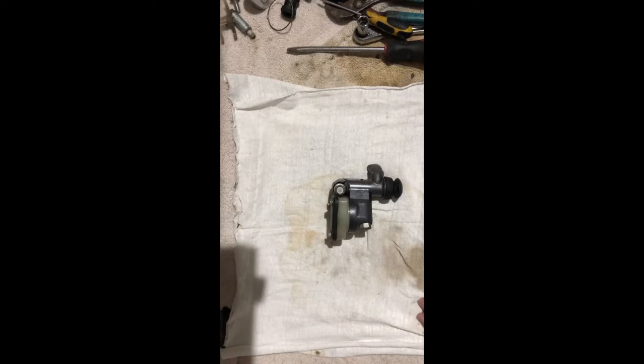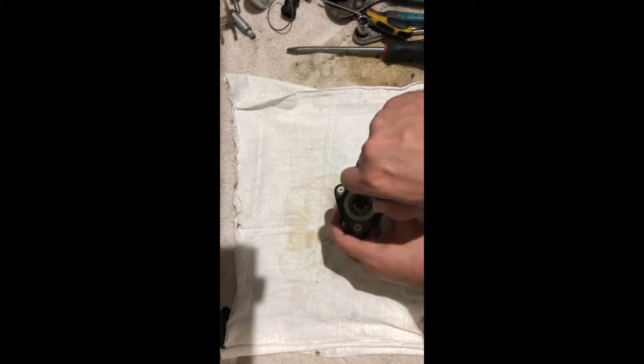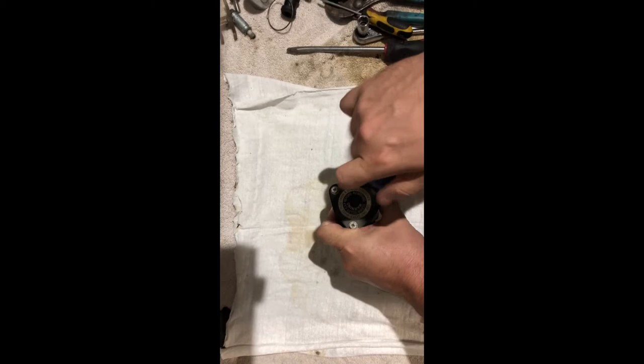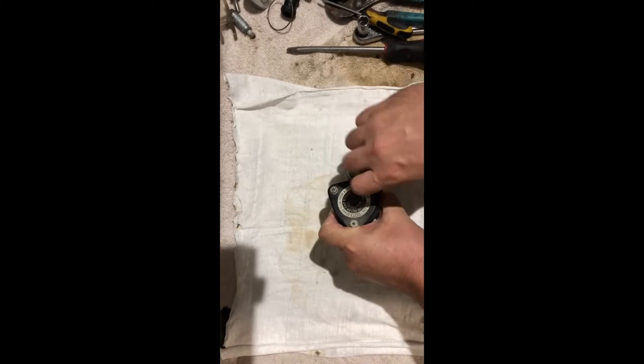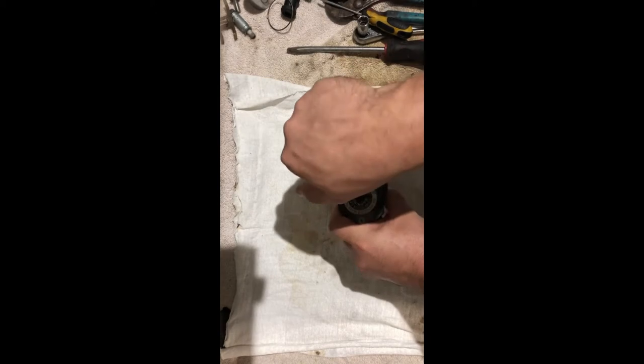This is the rear master cylinder off of a 78 Yamaha XS 1100. I'm going to be rebuilding and putting it back together. First, go ahead and crack the screws on the top so that we can drain any fluid. This was on a bike that sat for some time, approximately 14 years.